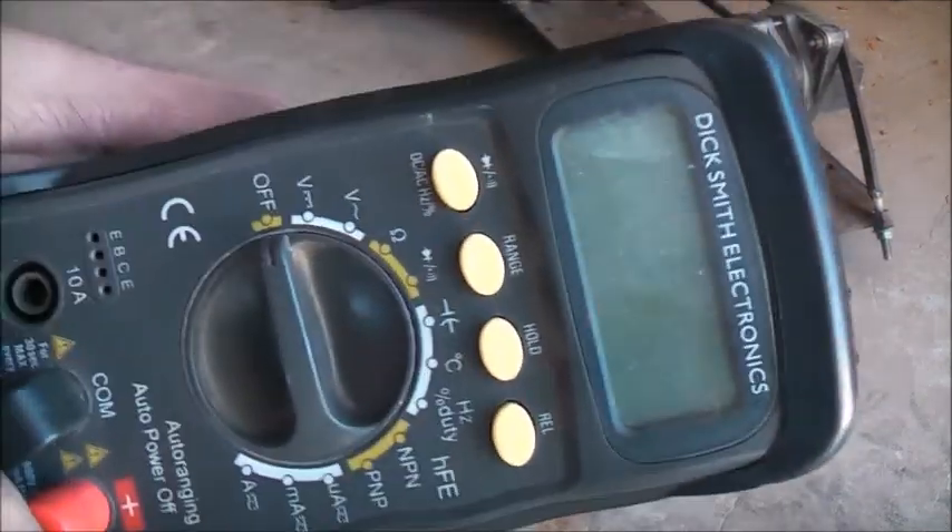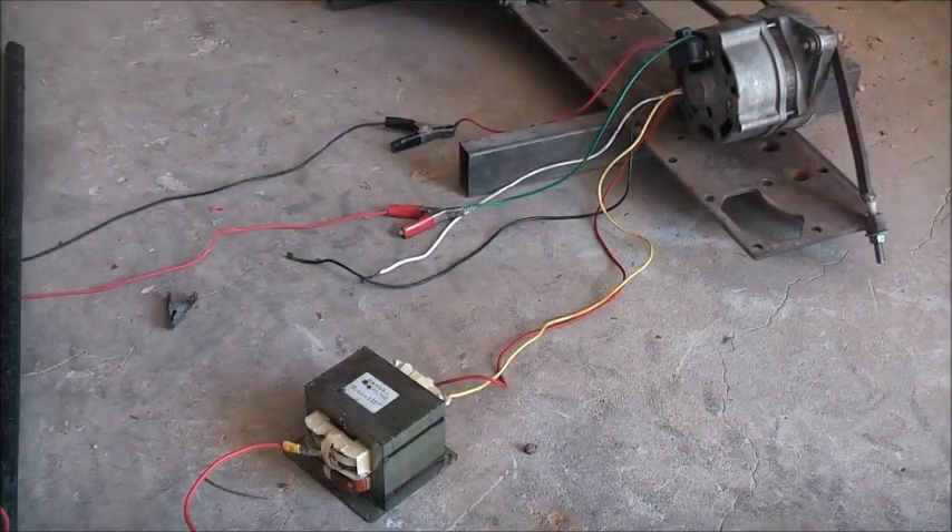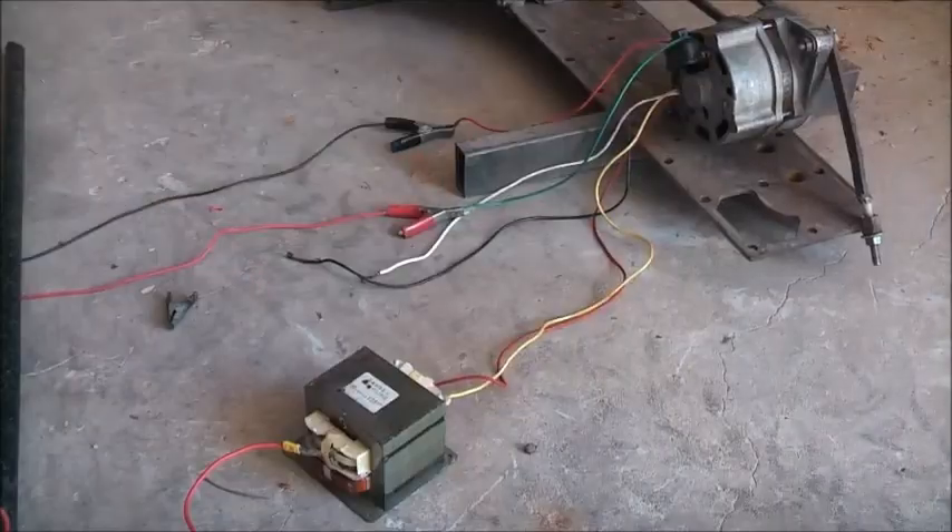That's another 450 volts — this multimeter doesn't like it. That's enough; I don't want to wreck this multimeter. It doesn't like transient voltage — I need a decent meter for this sort of thing.